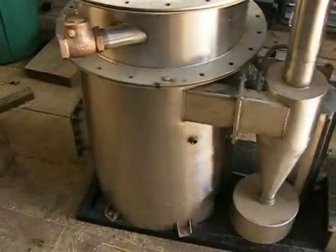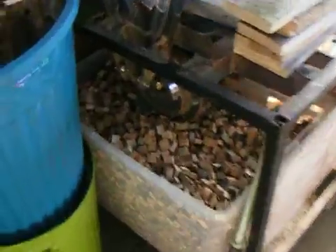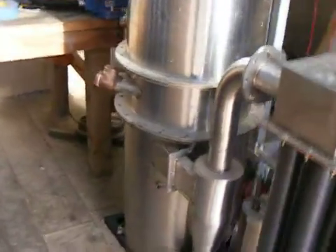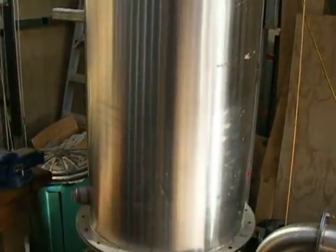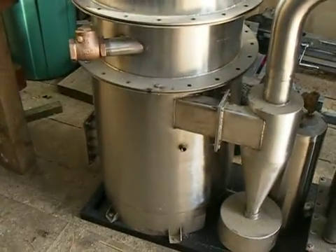It runs on much bigger chunks than my machines make. After all, this machine makes sugar-cube-sized chunks, which would not be a good thing for this little beastie as it's got a much bigger mouth and bigger teeth. So I'm thinking I'm going to be making chunks for this something in the order of about two and a half inches square.